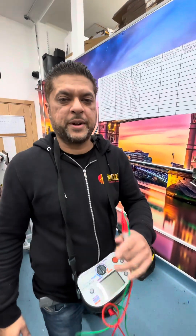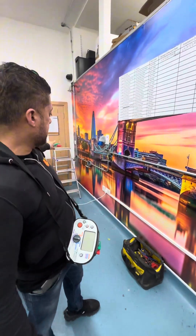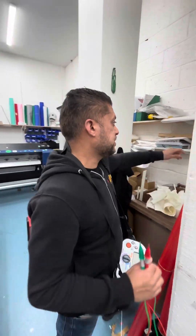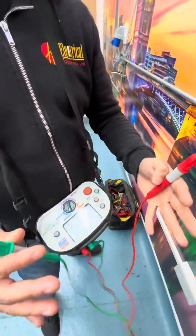R1 plus R2 on a radial circuit. We've just installed metal conduit work along this wood, going all the way up and across. First things first, we have to join the CPC and the line conductor together at the consumer unit and carry out the test. Turn on the tester — null the leads first.